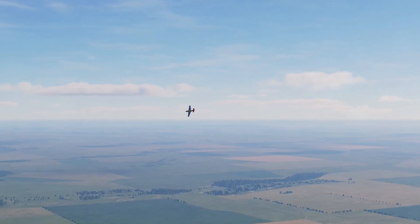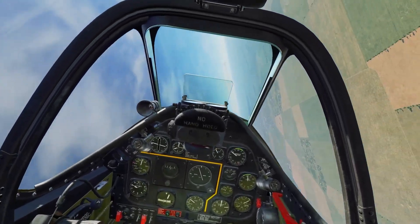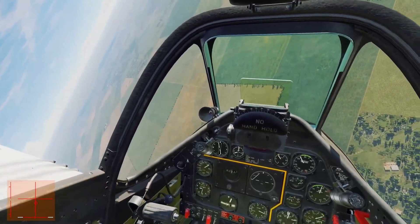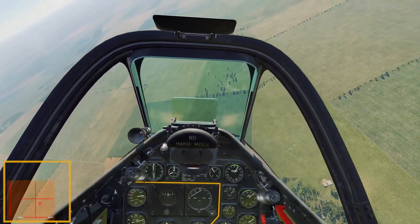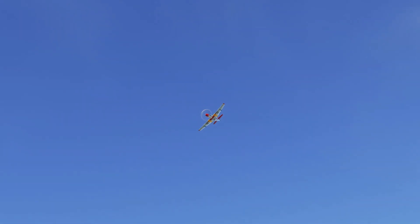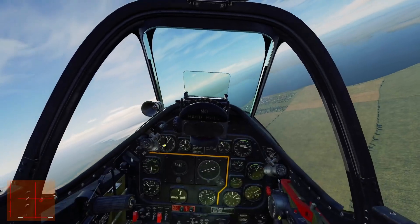Ladies and gentlemen, the American P-51 Mustang. Beautiful aircraft. Let's get set up — controls are down on the lower left. I'm going to add the smoke: three, two, one, go.